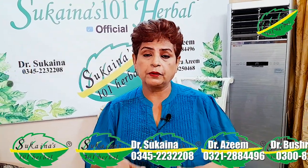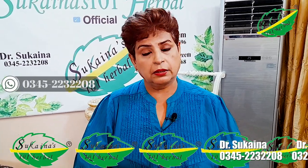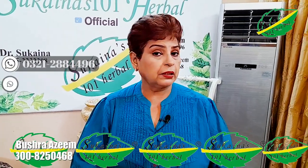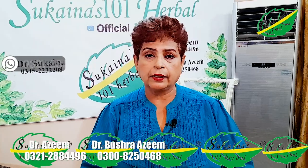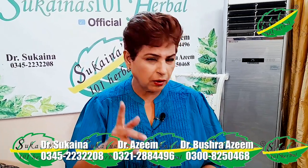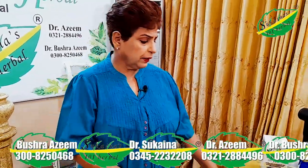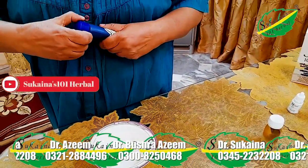First of all, we have to dry all the plants and we have to dry it with a special machine. We will have to dry it a little bit. We will take one button and this is our Saudi chemical-free.